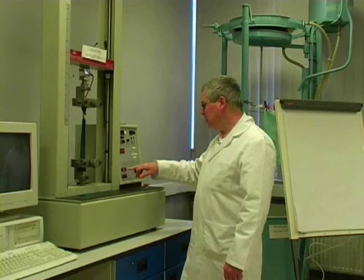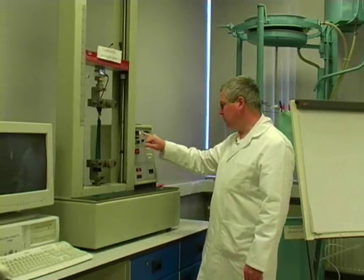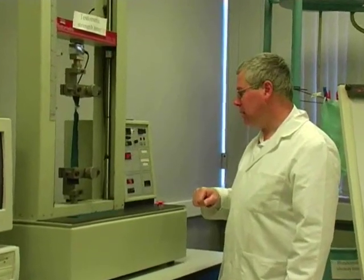That's the test done. That broke at a force of 88kg force with an extension of 58mm.